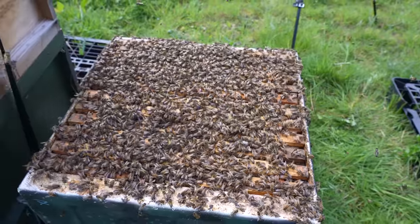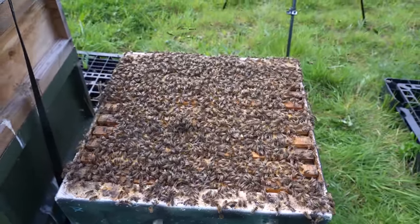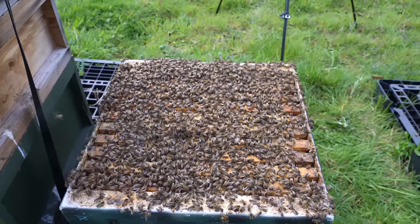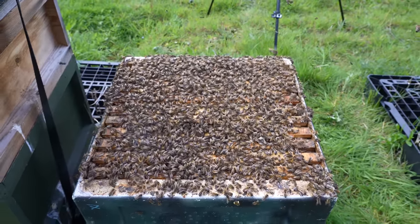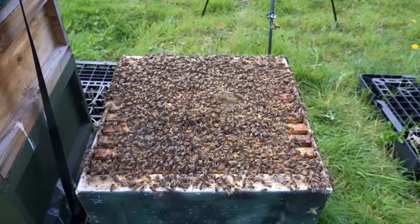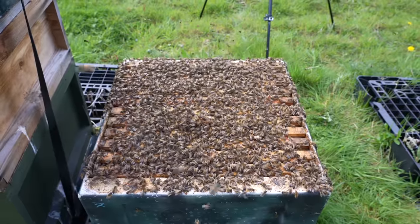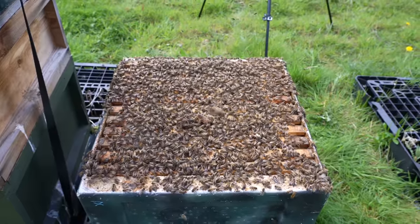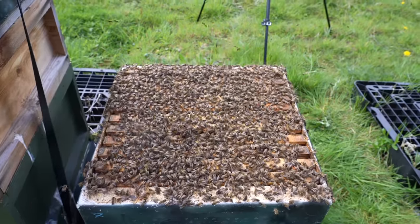I've been through this half of the colony and all I've got is about three frames of brood, no queen cells, one queen, but lots of congestion and lots of nectar. I can't just leave this colony as it is — I need to add my supers at the same time. Don't think that by doing the split the bees won't continue to try and swarm due to congestion. They definitely will — these bees are way, way too congested.